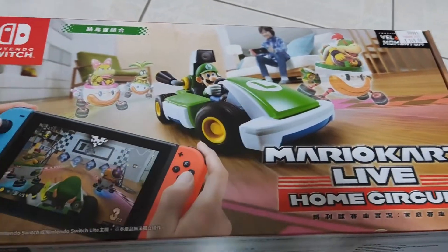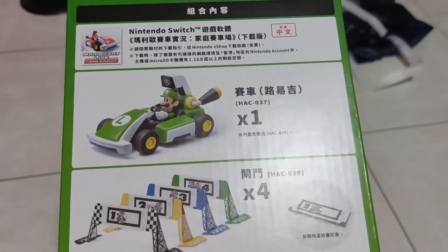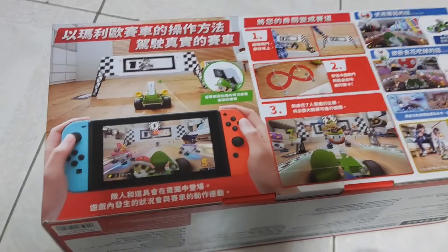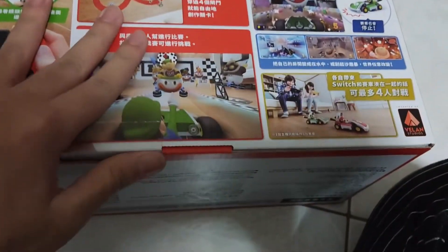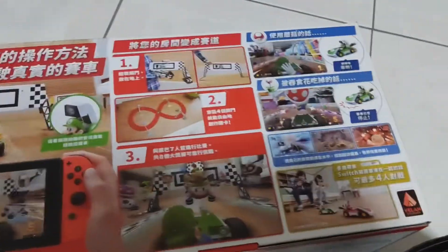Again, this is the Luigi one. Here's the side, the other side of the box, the top, the bottom, and the back. As you can see, this is all written in Japanese — or Chinese, I don't even know. Unfortunately you can't make it out. But you can see the images and it does look nice.